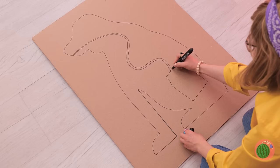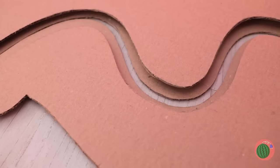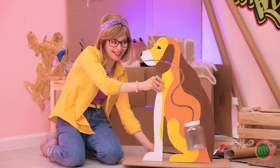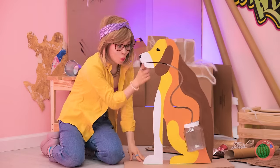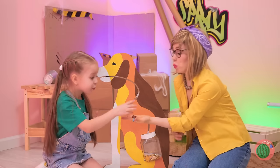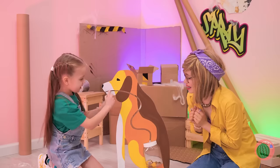Maybe mom can cheer her up with all this extra cardboard. Draw a dog and make a few cutouts. You've got a new doggy bank — a fun lesson about the digestive system and a bank all in one. Truly a girl's best friend.